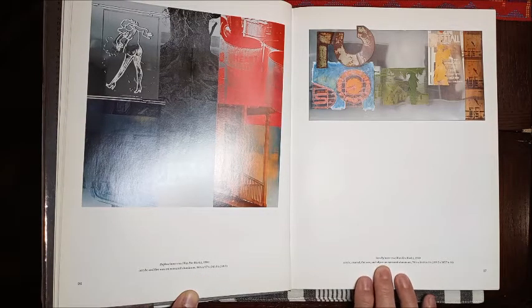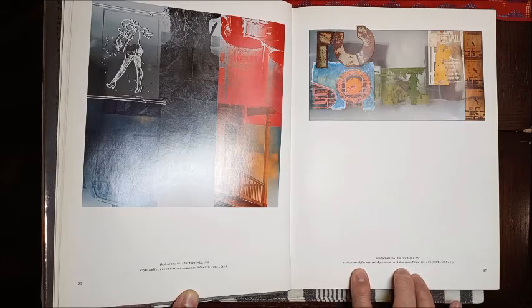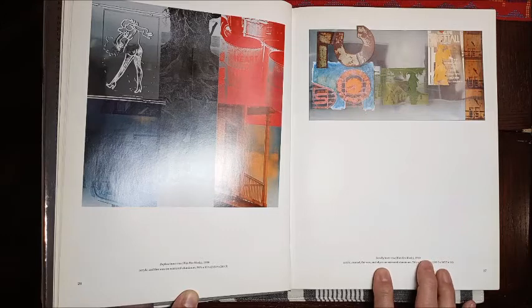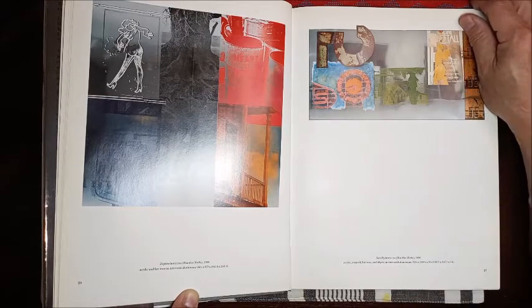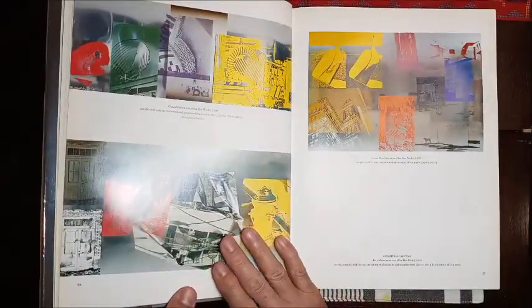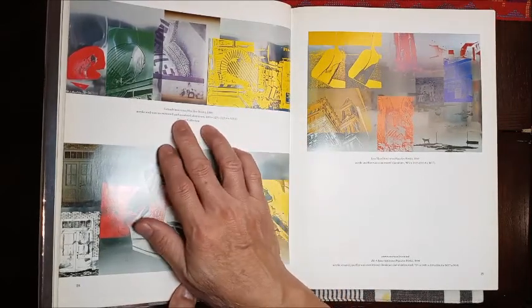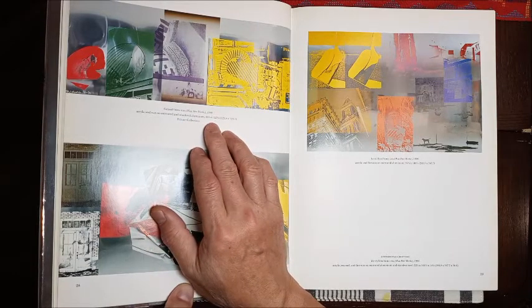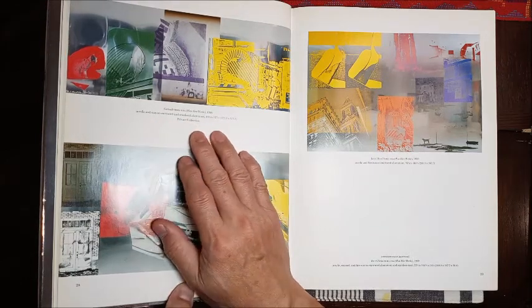This is called Standby, also from 1990. It's acrylic, enamel, fire wax, and object on mirrored aluminum. This one is called Catwalk, from 1990. It's acrylic and wax on mirrored and anodized aluminum.